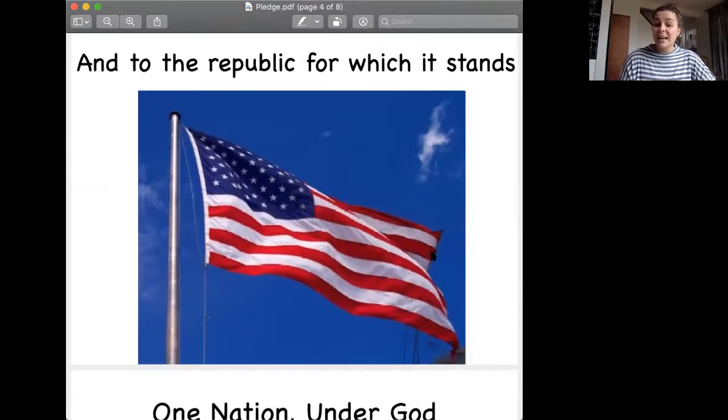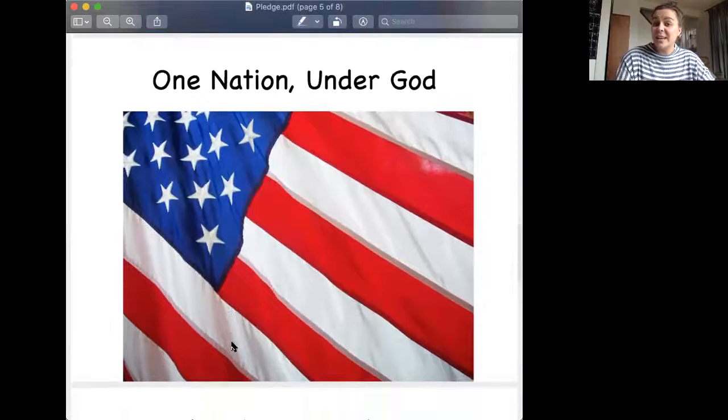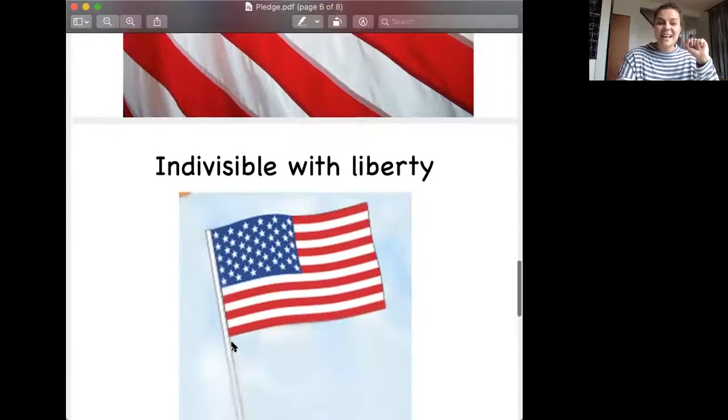And to the Republic for which it stands. Now to remember this, you can stand up. And to the Republic for which it stands — your turn. And to the Republic for which it stands. Very good. Fill in the blank: And to the Republic for which it stands. Good job. One nation under God — your turn. One nation under God. Very nice.